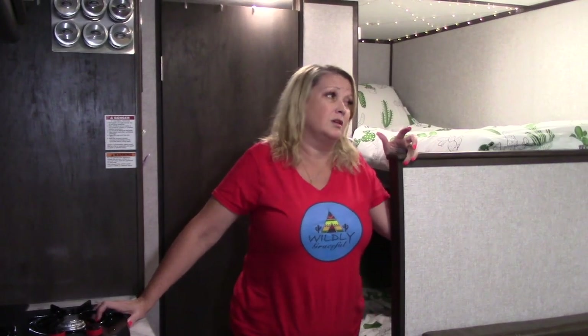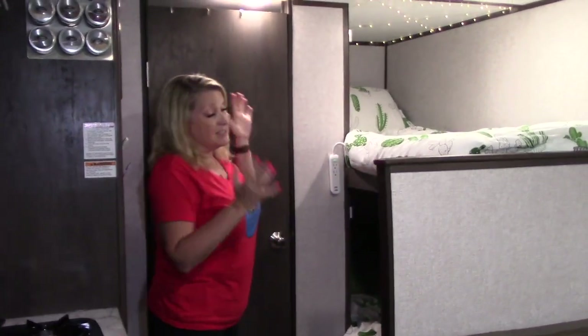Hey guys, welcome back to another episode of Wildly Graceful. I'm here today in my brand new 2021 Coleman Lantern LT 17B, and one of the immediate problems I found when we bought this and moved it back home and started setting it up was the complete lack of power in the bunk zone — there was absolutely zero power.